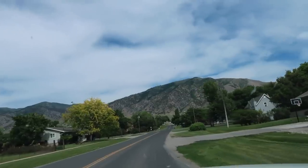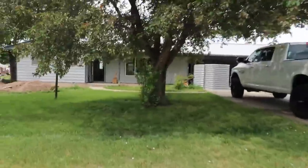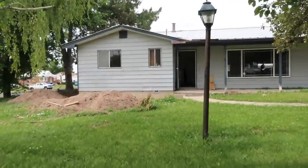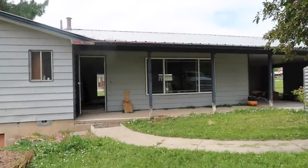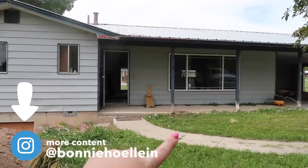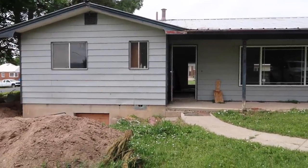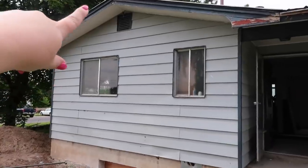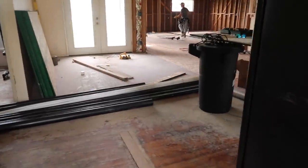Good morning, guys. I am here at the house. Joel has been here all day — well, it's like the afternoon. I think it is really pretty walking up here. This is going to be so cute when we're done. I want to ask you guys, come to my Instagram and tell me what color you think I should paint the outside of this house. We have new stuff coming to cover the outside with, and I don't know what color to paint it. We're putting new windows in — they'll be white.